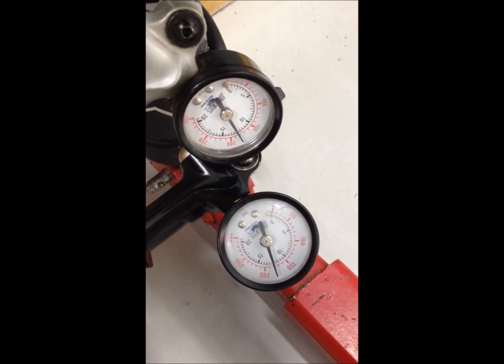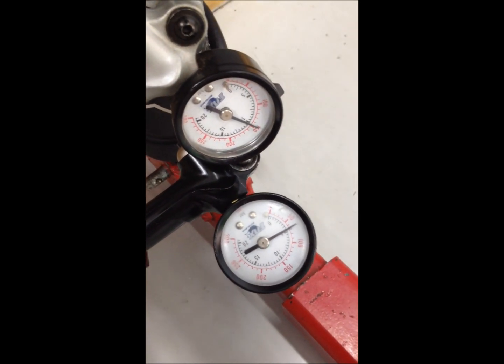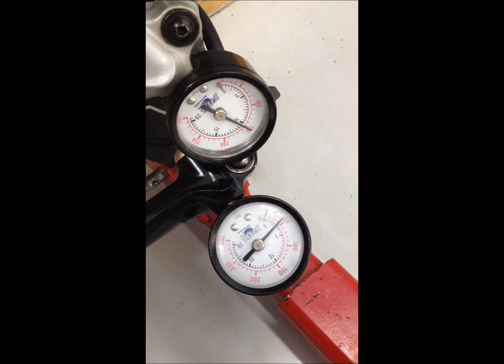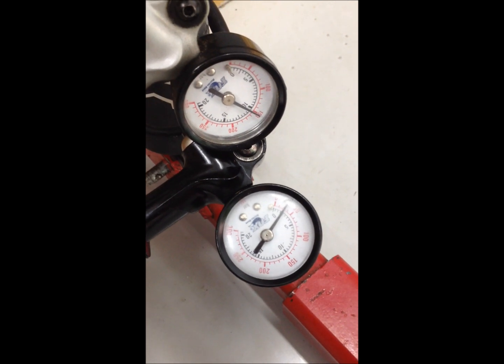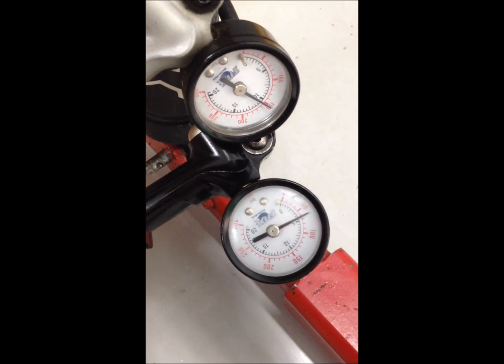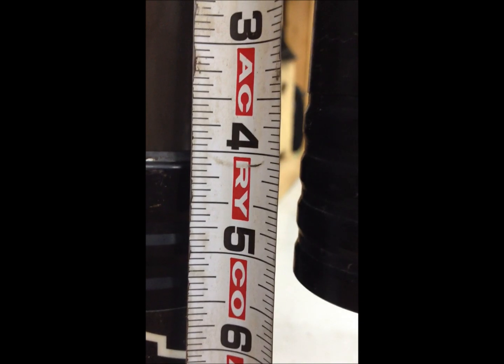Both gauges are moving equally now — you can see both moving the same. He's going to raise back up until the main chamber pressure is 150, and we're going to take a measurement then. He's going to go down until it says 150 on the main chamber, that's when our EVOL starts moving, and he's going to stop right there. Now we're going to take a measurement with a tape measure of our shaft travel — as you can see it's right at four inches exactly.